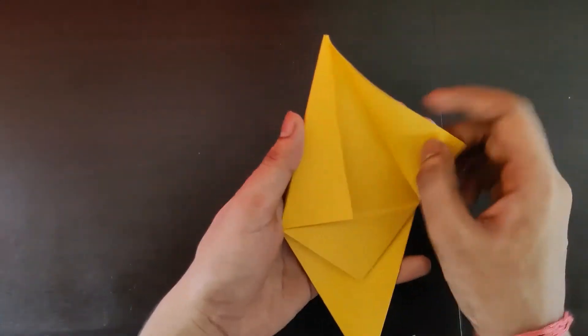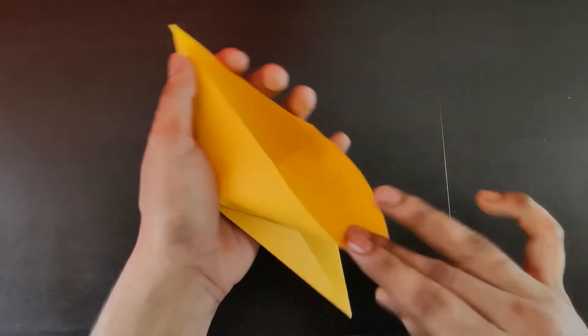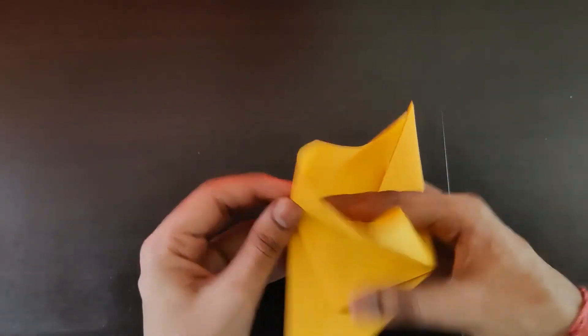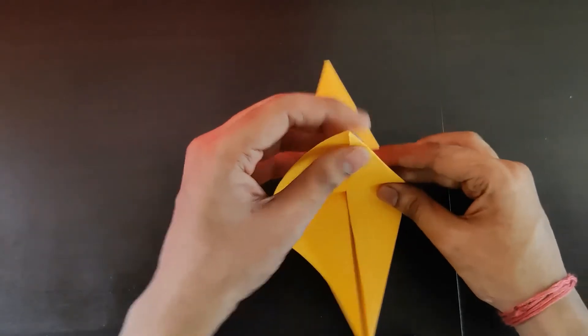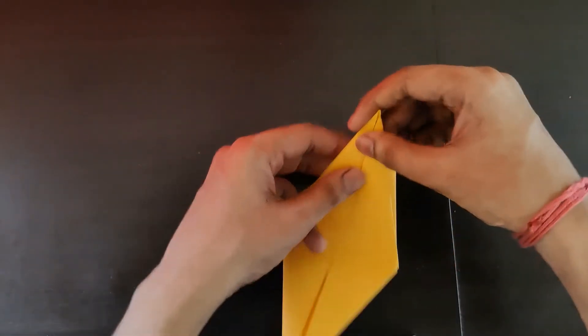Similarly, do it on this side — open these two flaps. Sorry about the crow sound, it's sitting outside my window, but anyway, that's how it looks.